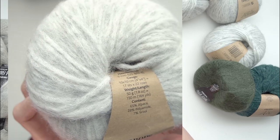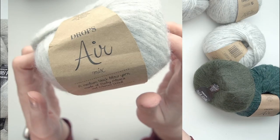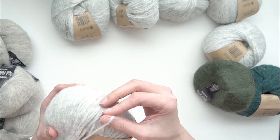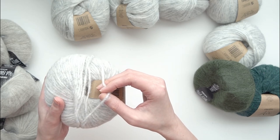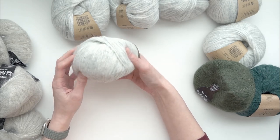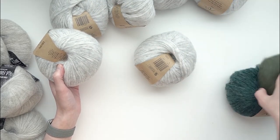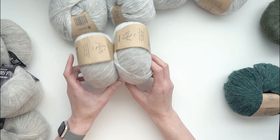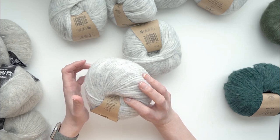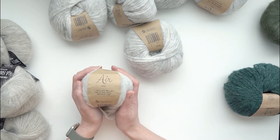Drops Air is 65% alpaca, 28% polyamide, and 7% wool. It has a really nice thick feel to it but it's really lightweight, like most alpaca is. There is a sort of cage structure in there similar to the Drops Air construction. I did get six of the Drops Air in this Pearl Gray colorway - it should be enough meterage. Each ball contains 150 meters or 164 yards, so I'm quite happy with how those two are looking together.